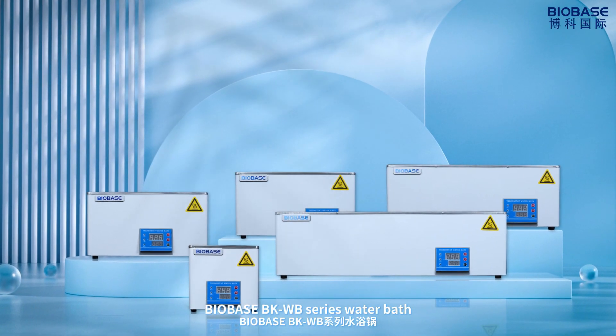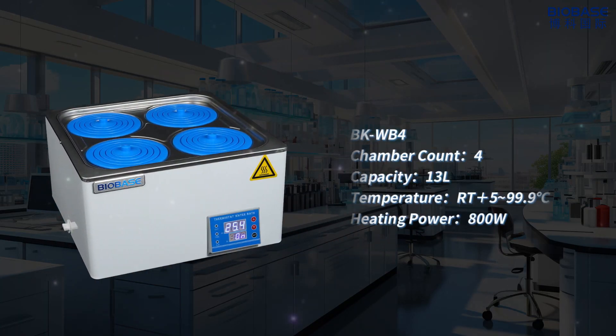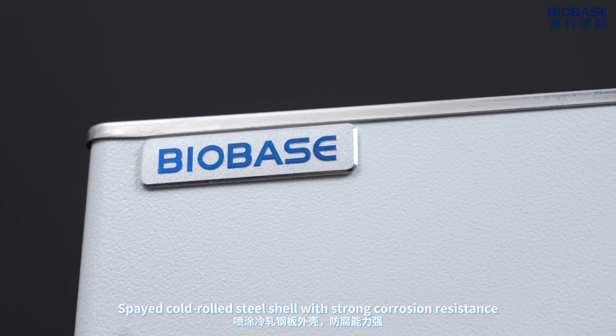Balbi's BKWB series water bus: BKWB1, BKWB2, BKWB4, BKWB6, BKWB8. Sprays coral steel shield with strong corrosion resistance.